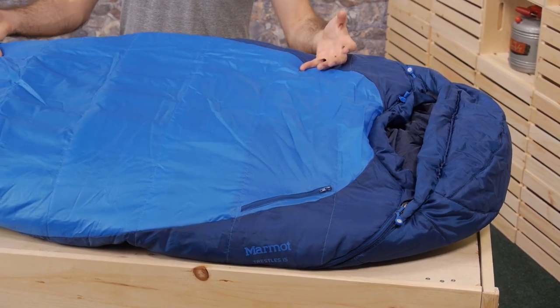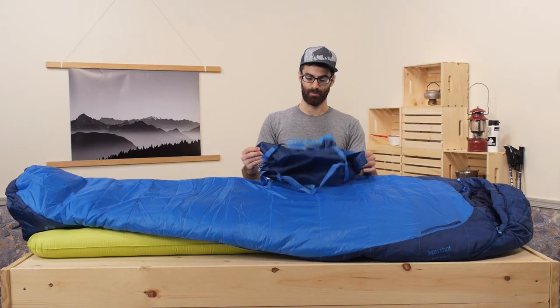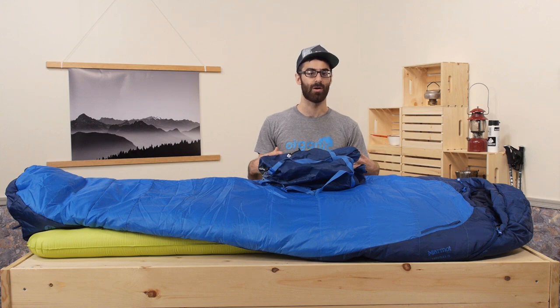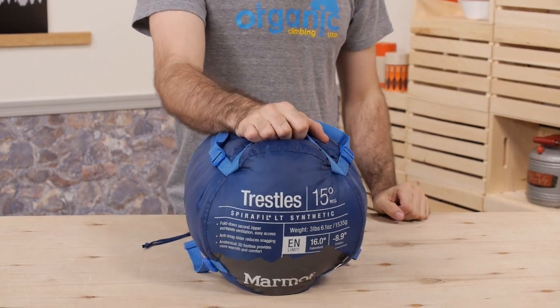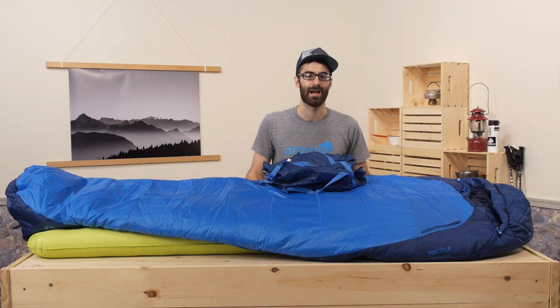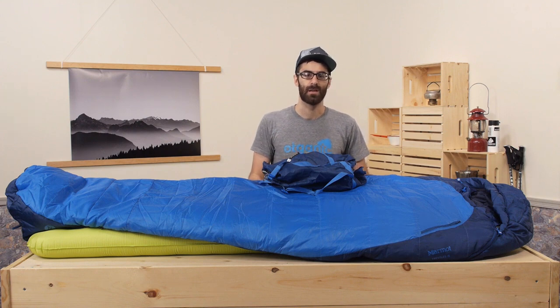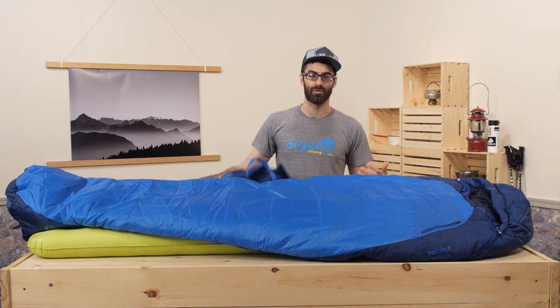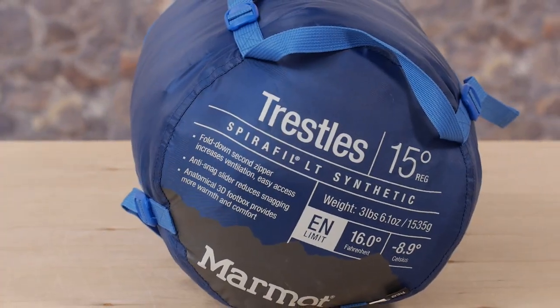Again, this bag is pretty big and bulky, but it does come with a compression-style stuff sack, so you will be able to get it a little smaller than your typical synthetic bag. But unless you have got a really big 100-plus liter pack, this thing is likely going to take up a lot of space inside and leave you with very little room for additional gear. It is built as a recreational camping bag and will certainly be an excellent option for those types of trips. Again, it is the Marmot Trestles 15.